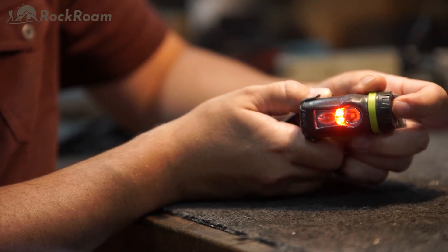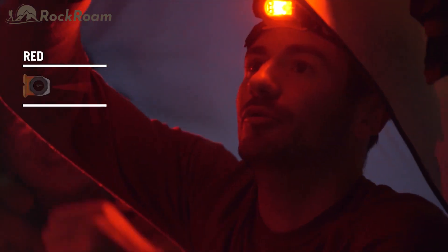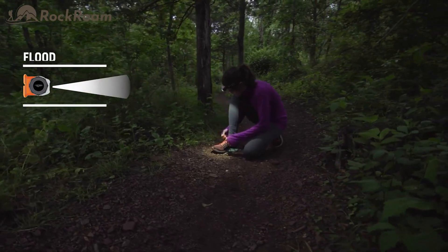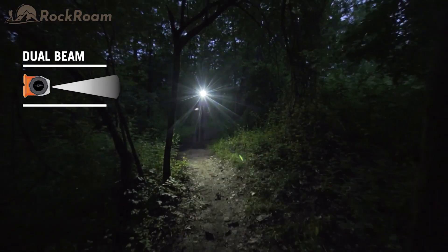A large, easy to find push button on the side of the Axis moves you through four base modes: red, that keeps you from blinding your buddies, doesn't attract bugs, and retains night vision; flood, for up close tasks; spot, for long distance; and a dual beam for the best of both worlds.